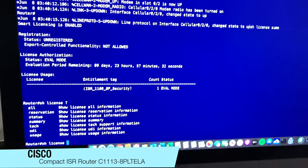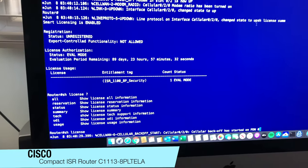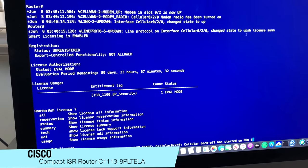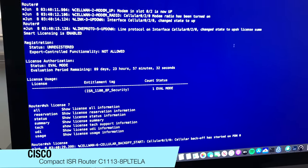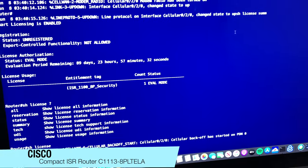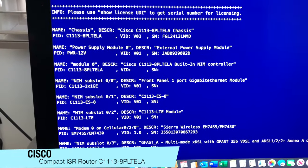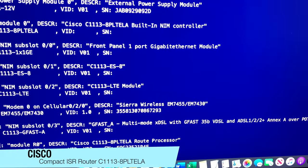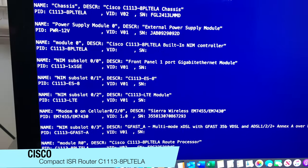The licensing part is a bit complex, but once you get the hang of it, it's not too bad — you just have to spend a bit more money for the licensing to enable whichever features you want. Looking at the inventory of the model, it does have a Sierra Wireless 7455/7430 chipset on it.